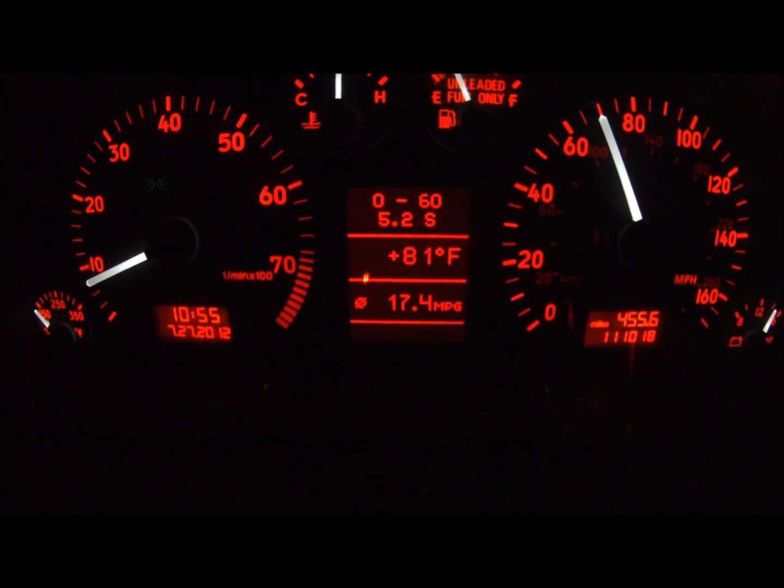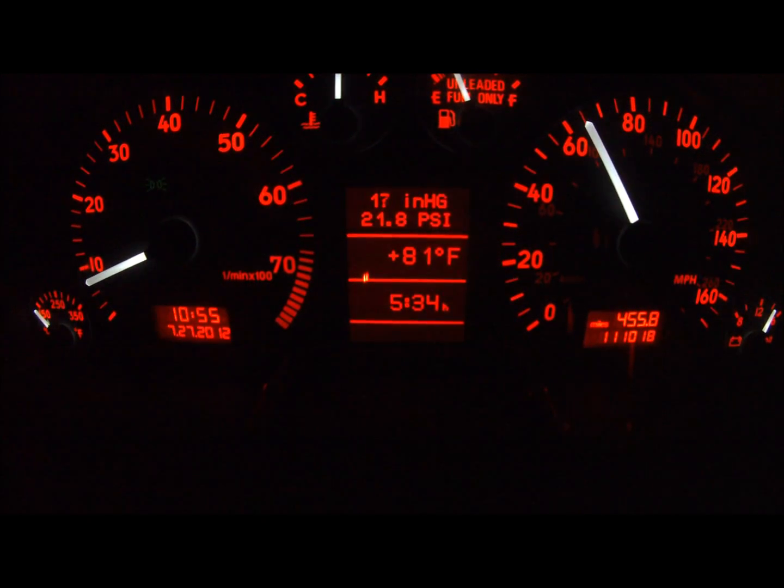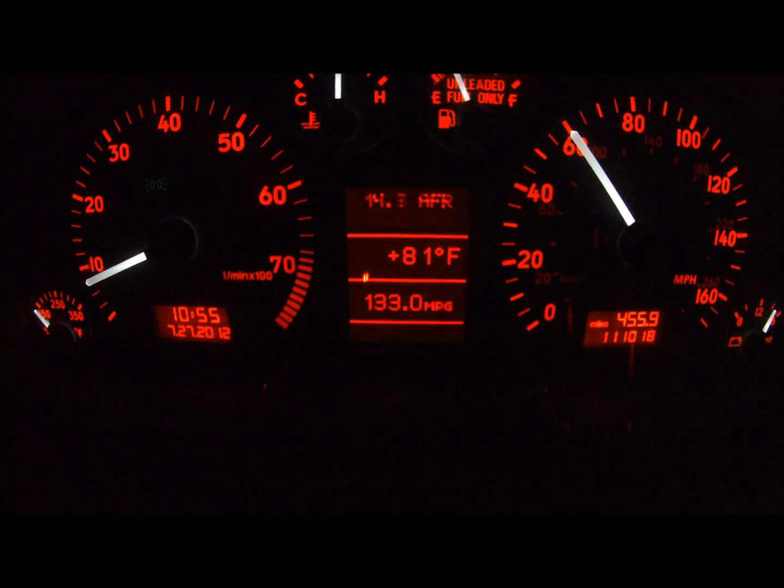It also includes a FATS test. FATS is a popular performance measurement technique used by B5 Audi S4s to measure the time taken to accelerate from 4200 RPM to 6500 RPM in third gear.